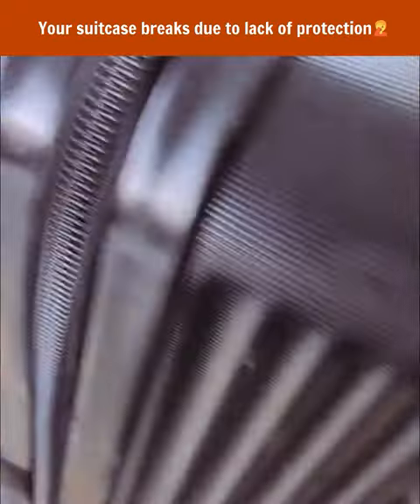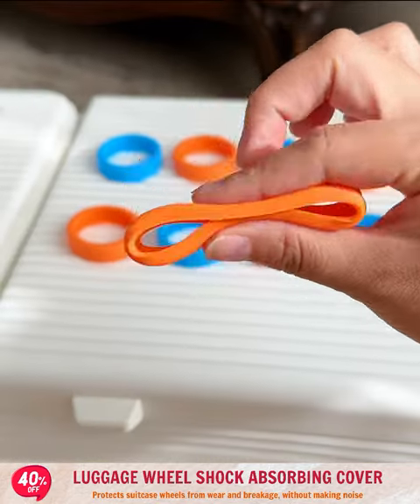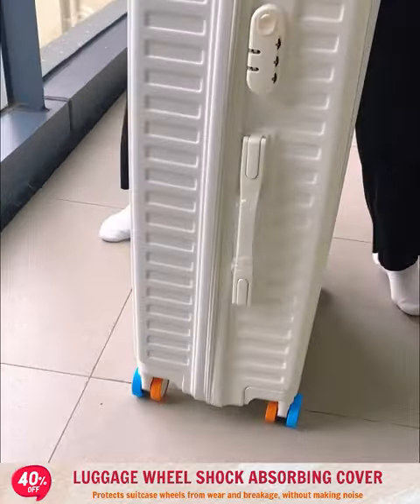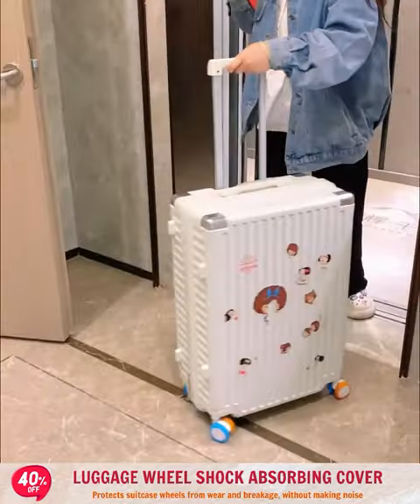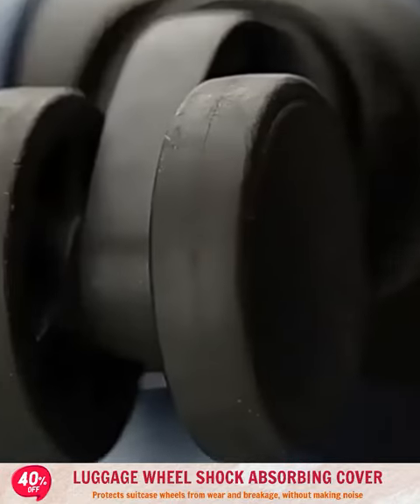Extremely good elasticity helps protect suitcase wheels from abrasion and breakage, thanks to the high quality silicone cover. It is shockproof and does not make noise when moving, prevents dirt accumulation, and provides protection against breakage when encountering hard sharp objects.